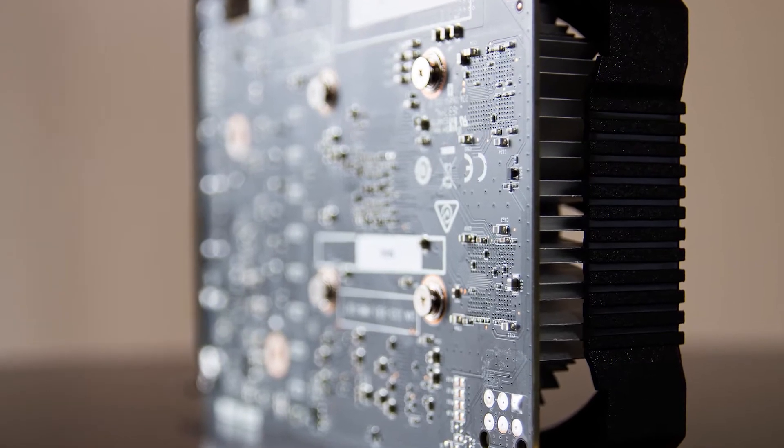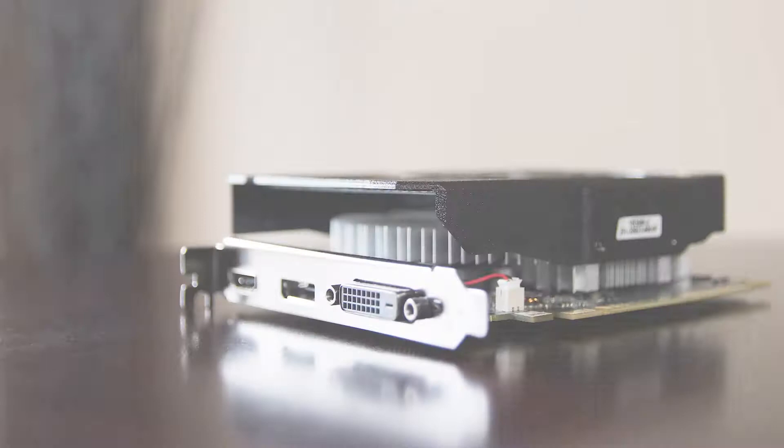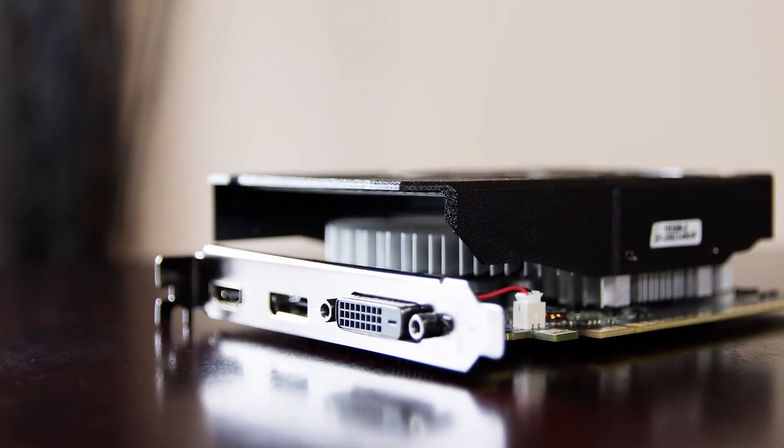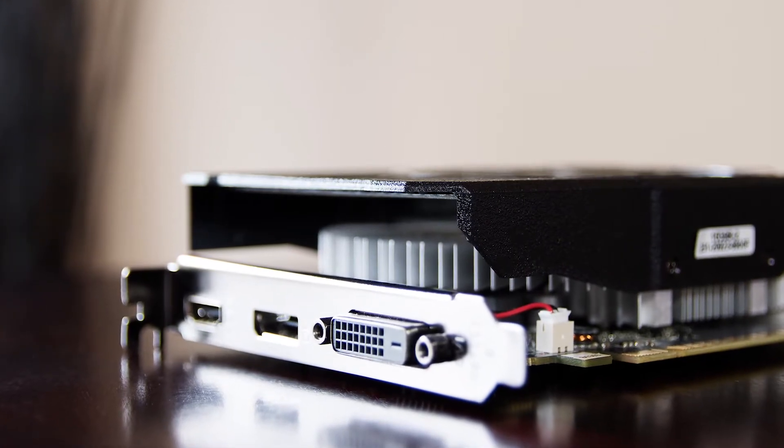It has full DirectX 12 support and it runs on Windows 10, 8, and 7. For display outputs you get DisplayPort 1.4, an HDMI 2.0b port, and a dual-link DVI port.